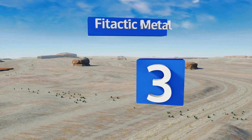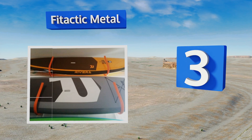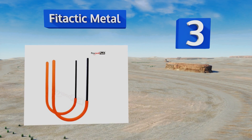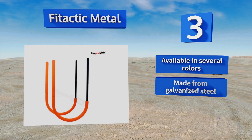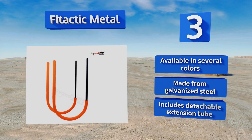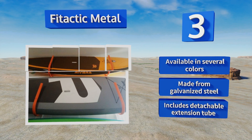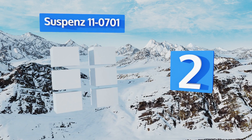Nearing the top of our list at number three, whether you're hanging up a paddleboard for display in your shop or for storage in your garage, the Fitactic Metal will suit your needs. This option keeps boards parallel to the wall so they look nice while staying out of your way. It's available in several colors, made from galvanized steel, and includes a detachable extension tube.